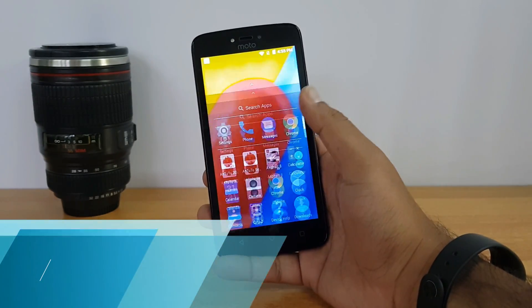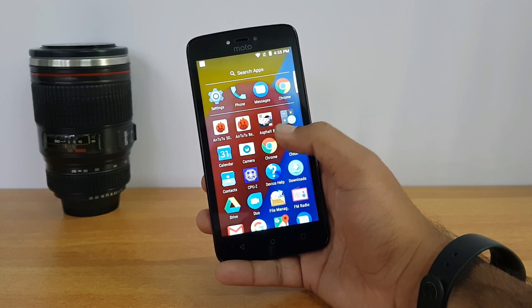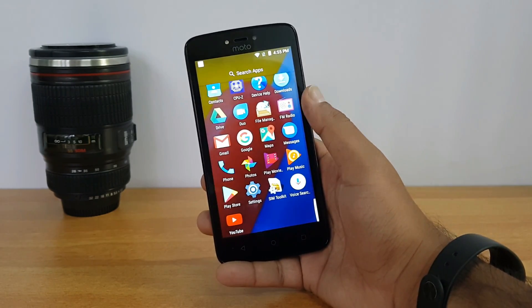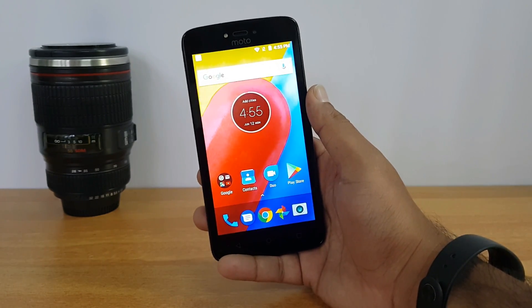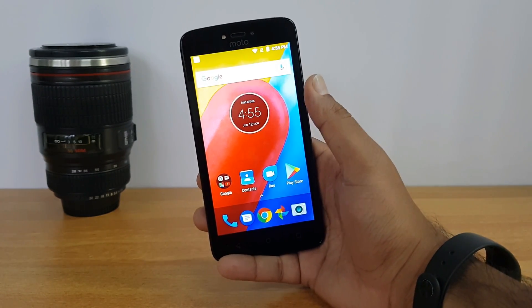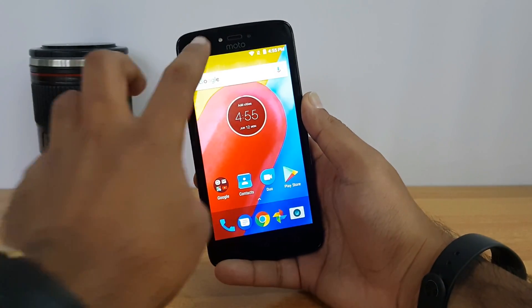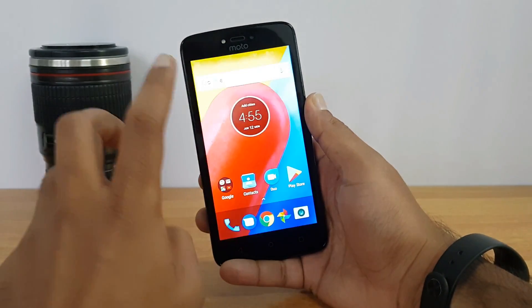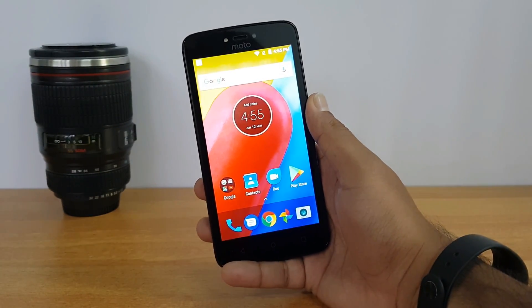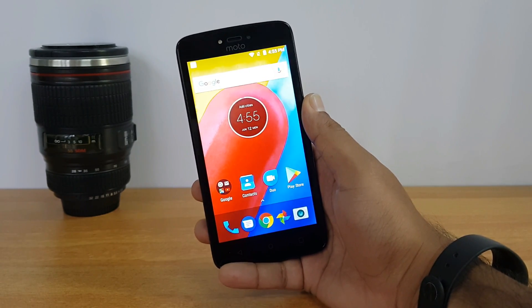Now let's talk about the software. This phone runs Android 7.0 with a stock UI, which is one of the good aspects of the device. There are no apps installed by Moto except for the FM radio — there isn't even a Moto app, which generally comes bundled with the software. The notification center is exactly the same as stock Android. So the software is decent and runs the latest Android version, though it's pretty basic compared to the Moto G5 Plus or Moto G5.